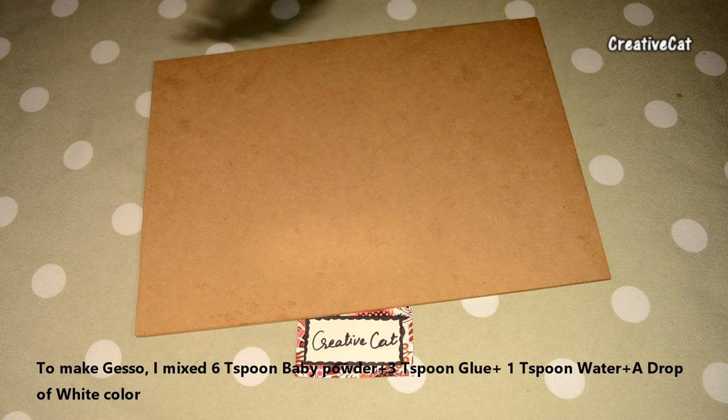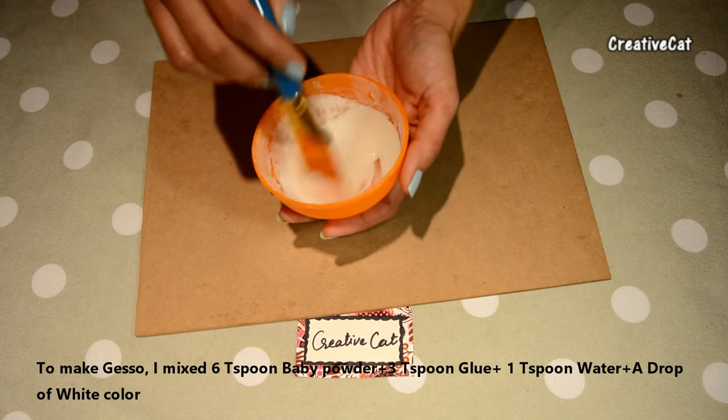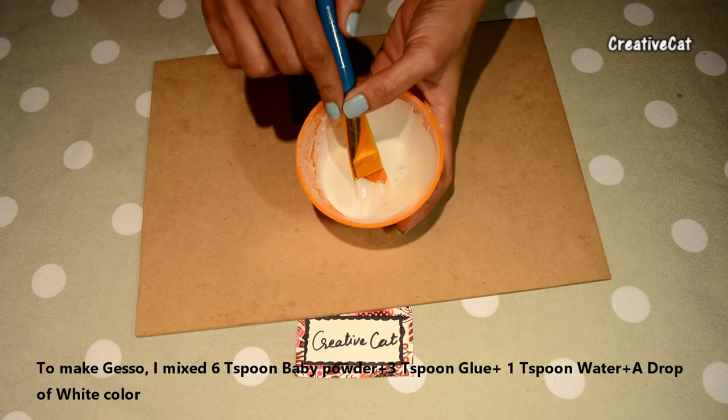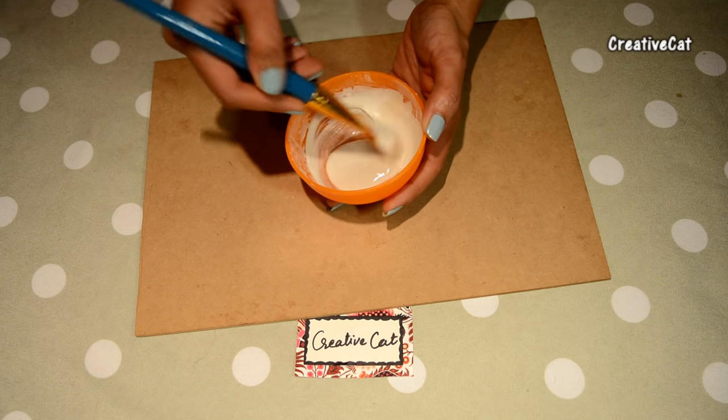I have this chipboard. I will cover it with my homemade gesso first. I made it by mixing 6 parts of baby powder, 3 parts of glue, 1 part of water, and 1 drop of white colour.